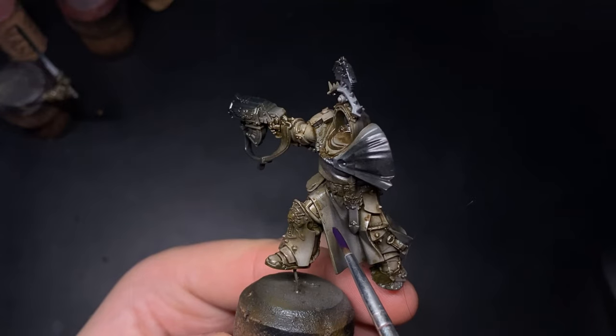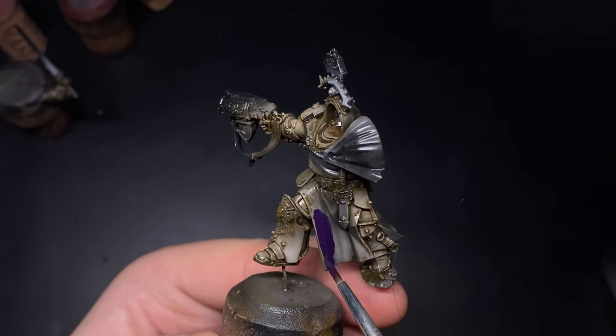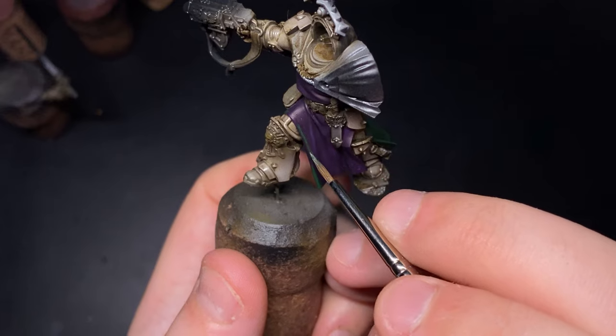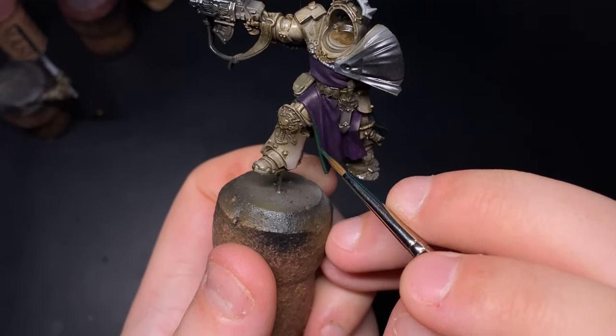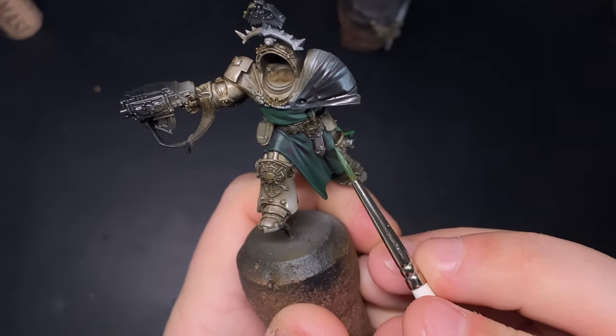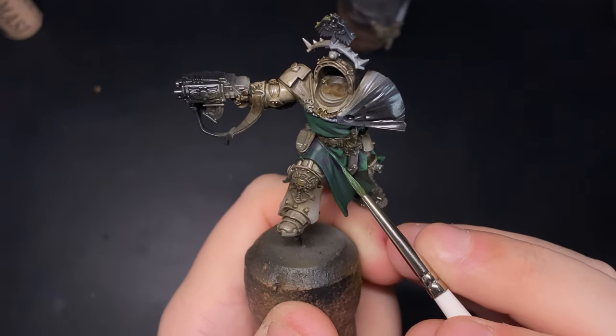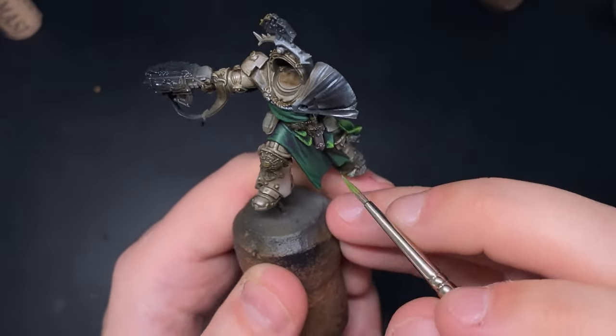Now we're onto the tabard and the hood. For this fabric I wanted it to be quite a saturated yellowy green. I effectively mix the colours between each step to help them transition better. I base coat King Purple, followed by King Purple mixed with Black Green, then pure Black Green, and then Black Green mixed with Grass Green, and finally pure Grass Green as the final highlight.